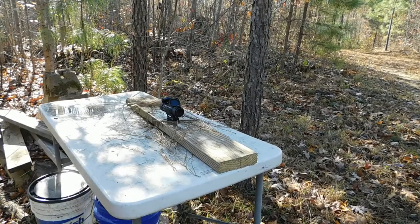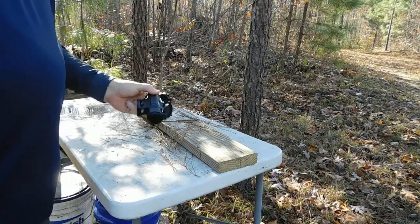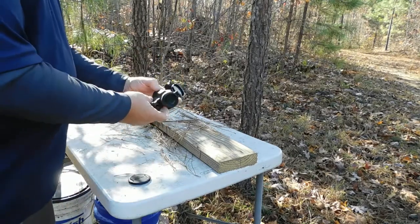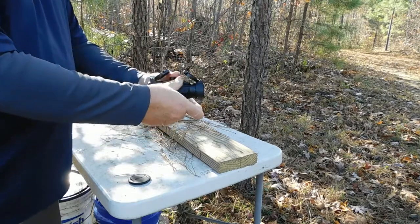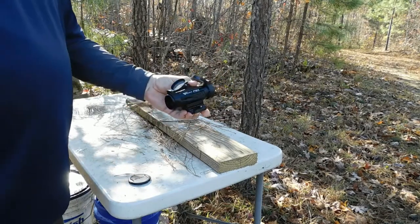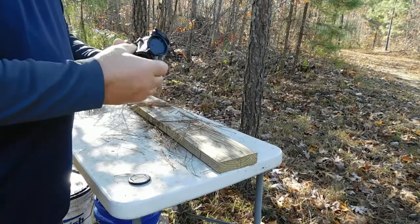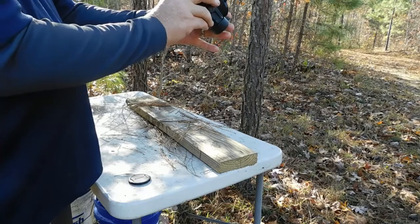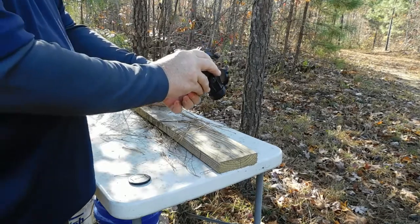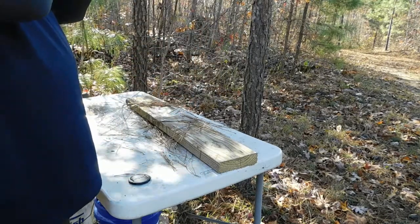We had a light rain at the property today, so I used it to check the waterproofing of the Votatu P3X. It sat out in a drizzle for a few hours. Testing it afterward: the reticle lights up, turns off, and there's no moisture inside. Looks good.